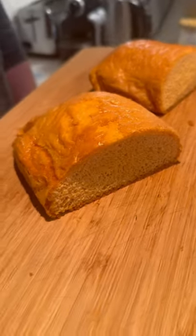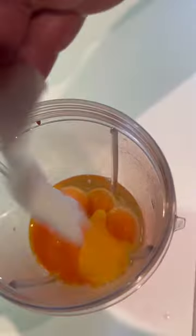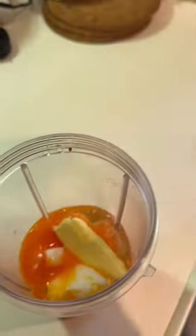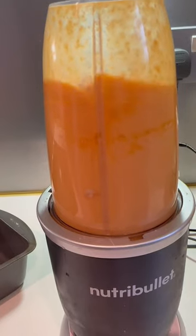Here's how to make carnivore diet bread. Crack four whole eggs in a blender, then add a further three egg yolks. Add 30 grams of tallow and 30 grams of butter, then add 120 grams of carnivore crisp chicken breast flour, salt, and half a teaspoon of baking powder, then blend.